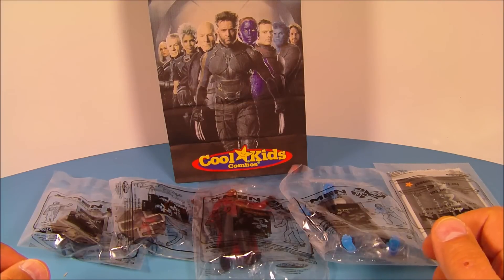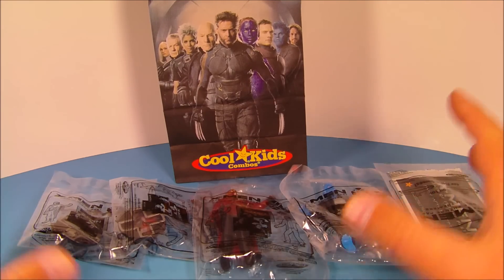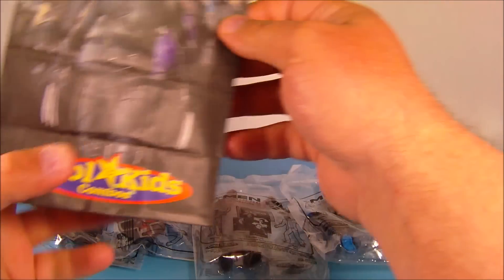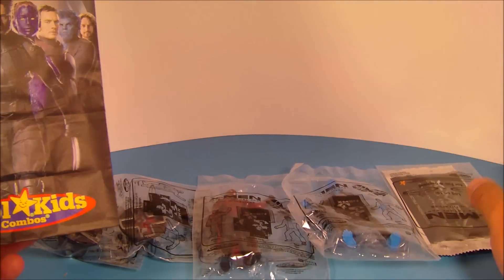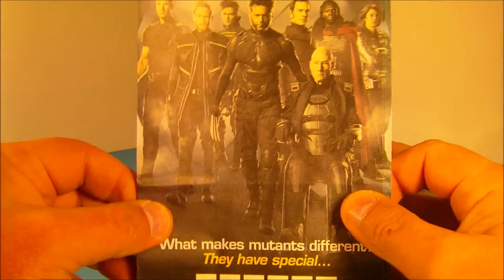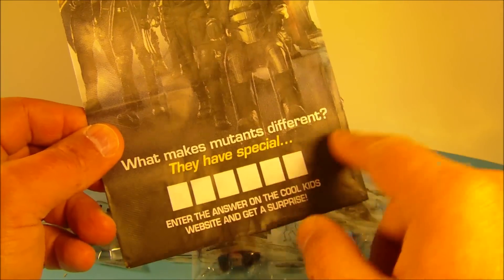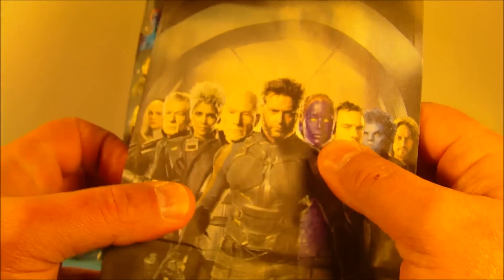Hey, what's going on everybody! Today we have the X-Men Days of Future Past movie toys from Hardee's, or Carl's Jr. if you will. You got four different toys plus some cards — I have all nine cards out of the set. On the bag there are some cool little activities: match the powers with the mutants, a screenshot of all the X-Men, a puzzle, and a crossword puzzle on the side.